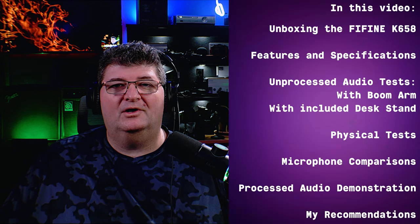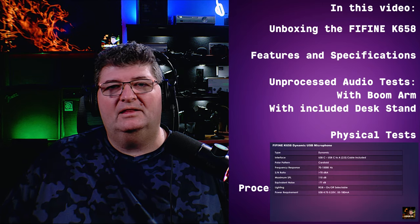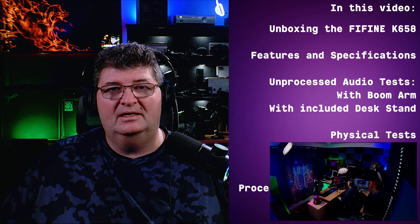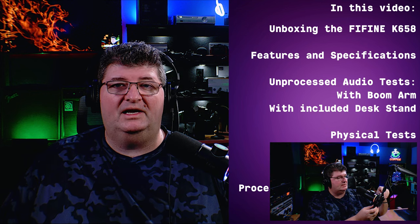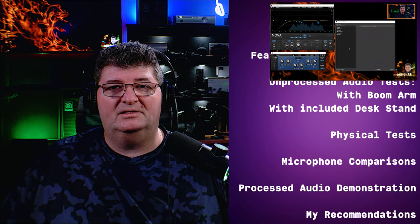I've been testing the K658 for a while now but for this review I'll turn back the clock. I'll unbox the microphone for you, go through some features and specifications, then get into some audio tests with unprocessed audio both on the boom arm and the included desk stand. Then I'll do microphone comparisons, followed by physical tests — plosives, handling noise, off-axis rejection. Then I'll do a processing demonstration with some free plugins and finally give you my recommendations and thoughts.